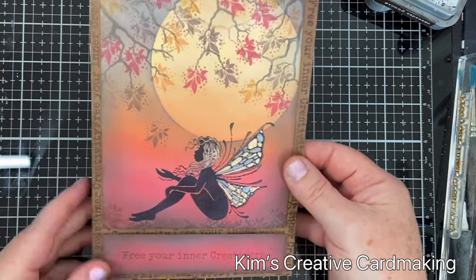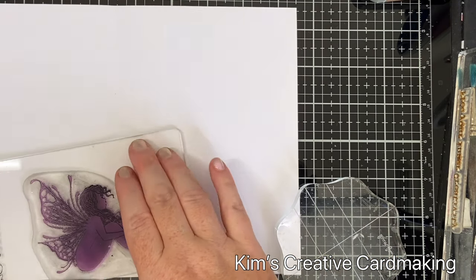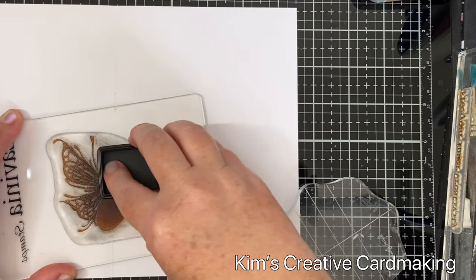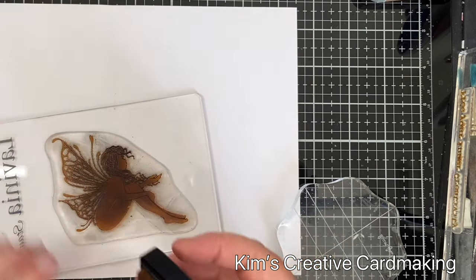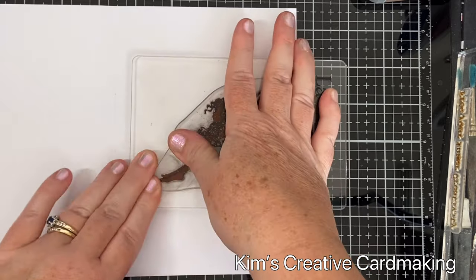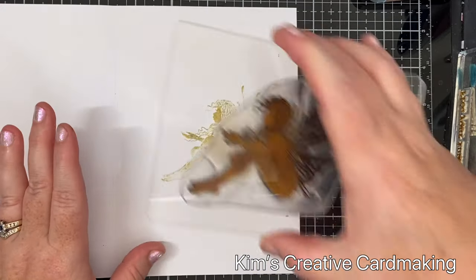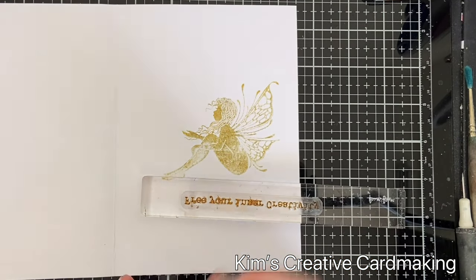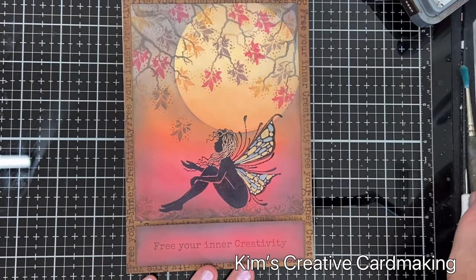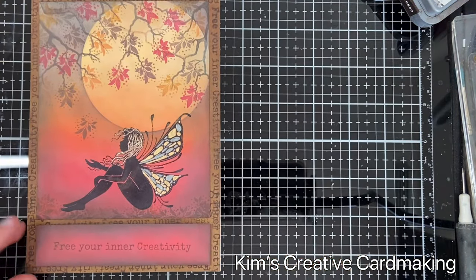On the inside of the card I didn't want to put anything too drastic that would take away from the outside, so I used Brawn the fairy stamp again with the lightest archival ink I have — fossilized amber — stamped very lightly so it creates a watermark effect. Then I thought I could put a sentiment on top, so using ground espresso I stamped that same sentiment over the fairy image. Now you can see the finished card.